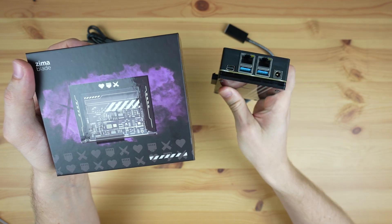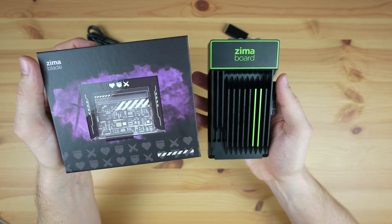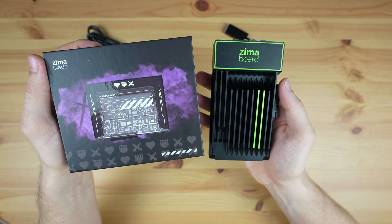Well, this is a new generation that aims to appeal to a broader audience, because it's significantly cheaper, smaller, and easier to use.